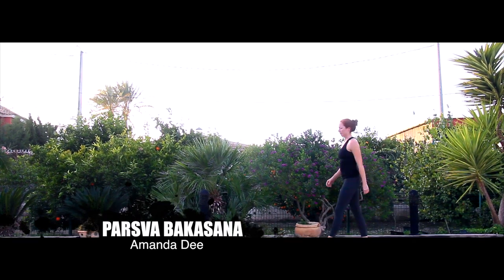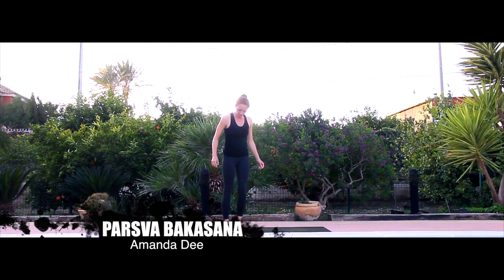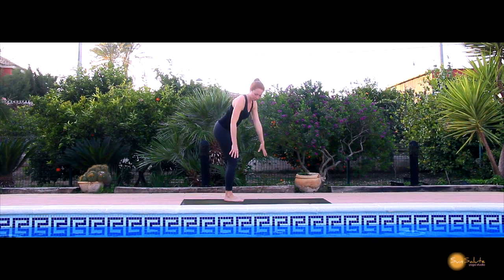Hi, my name is Amanda Dee, and today we're going to break down Parsva Bakasana, which is often known as Side Crow.